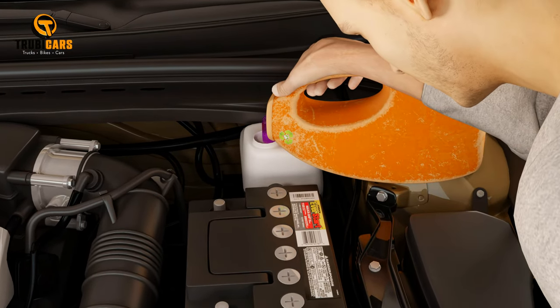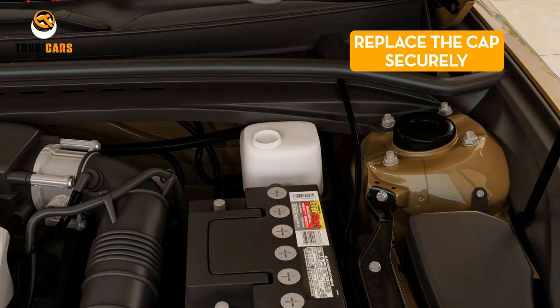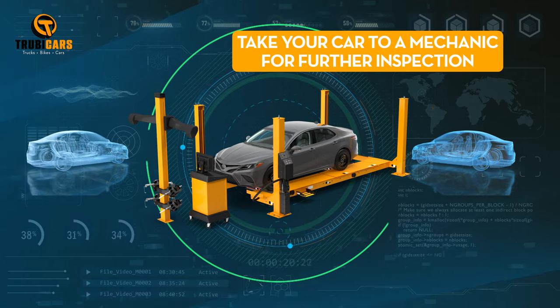Brake fluid can deteriorate within 15 minutes, and it's corrosive, so don't let it touch your paint. Replace the cap securely. If the fluid looks dark, it's best to take your car to a mechanic for further inspection.